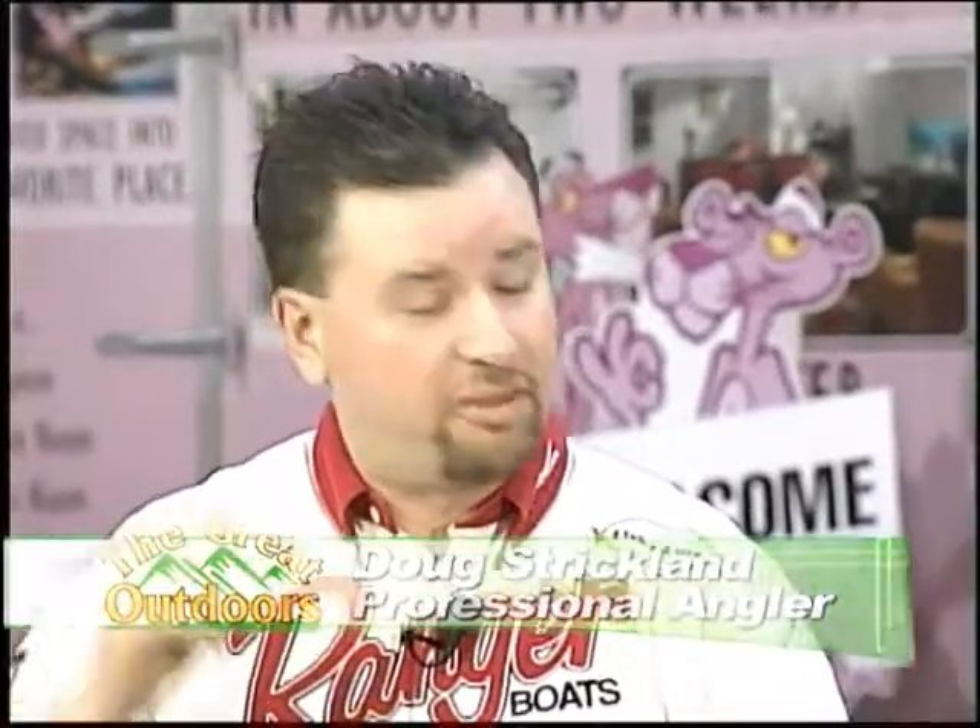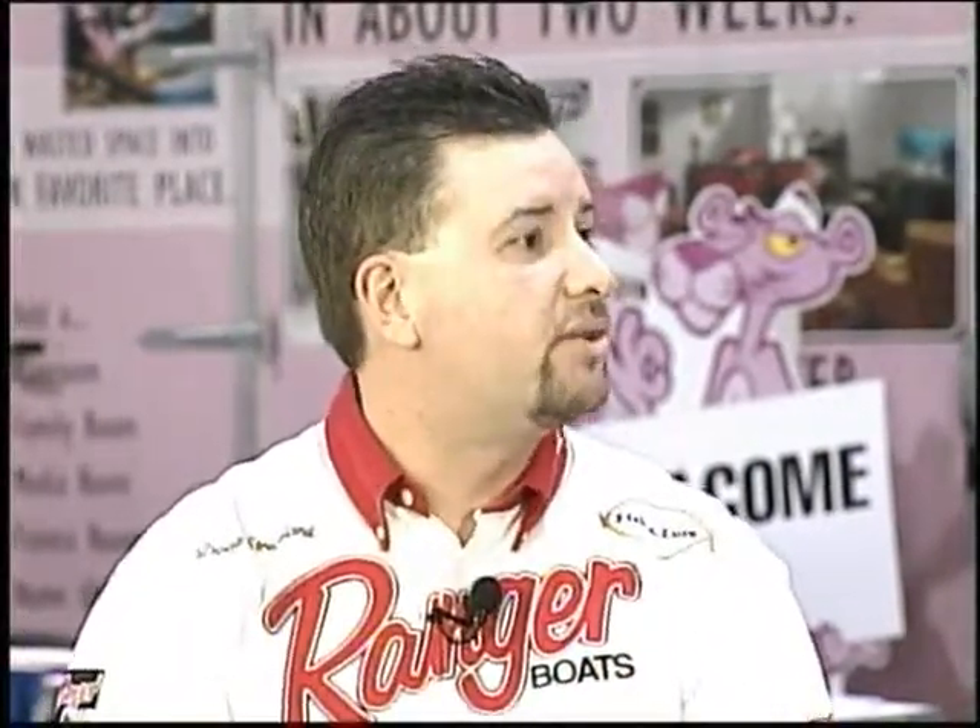We're going to talk about the float and fly, some spring techniques, some jerk bait, moving that real slow — which is something that at the pro level Marcia and I deal with every weekend. Never does a pattern stay the same on a Friday, Saturday, or a Sunday. You've constantly got to be watching what those weather patterns are doing.